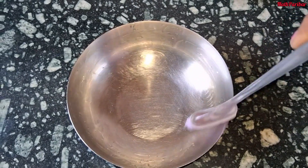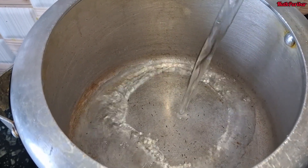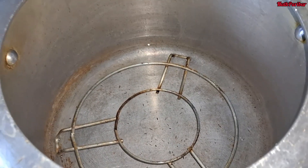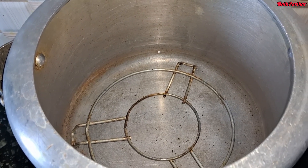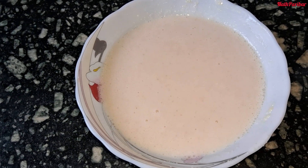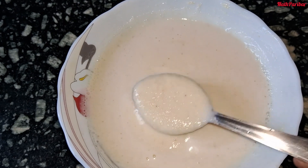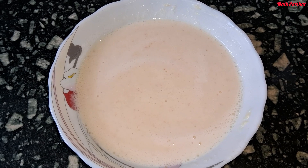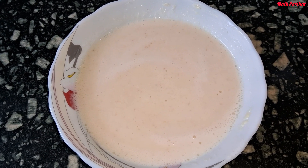Spread the batter at the bottom evenly. We have placed a jar at the bottom. Cover it and leave it for a few minutes. This is the result — we will blend the mixture. We will not over-mix it.